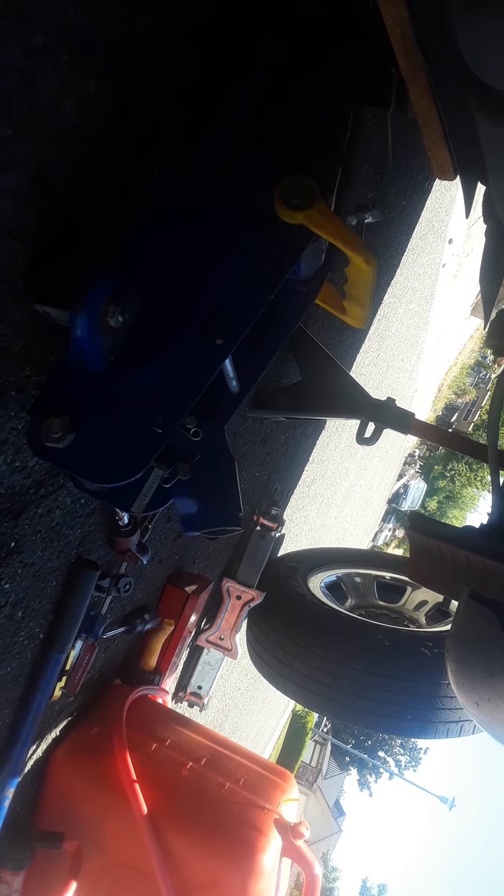I may need to pick the vehicle up a little bit more — hopefully I don't. Hopefully it's just enough to where I can get it in and out. There you go — the tank is down.